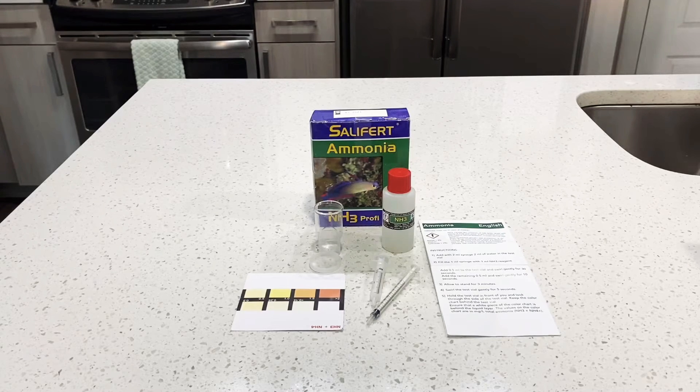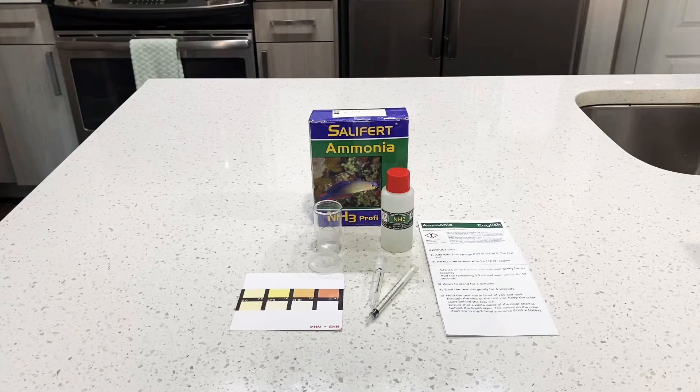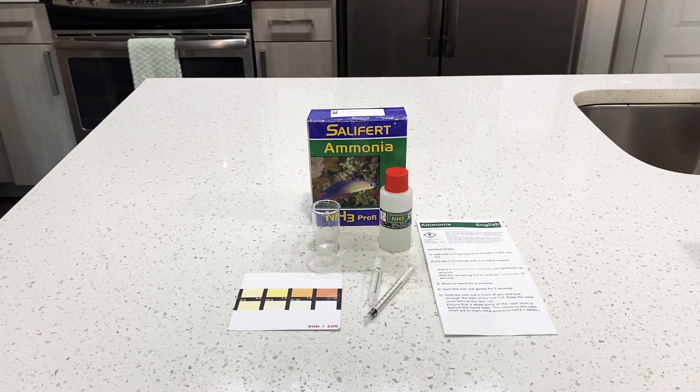For the ammonia test kit, here's what to expect in the package: you get a vial, your reagent, two syringes — one to suck up the water and one for the reagent — and a test kit card with a color chart so you can match up your test to see your parts per million. I'm going to take the syringe on the left, fill it with two milliliters of water, put it in the test vial, suck up one milliliter of reagent, add half, swirl for 30 seconds, add the other half, swirl for 10 seconds, then let it sit for three minutes.